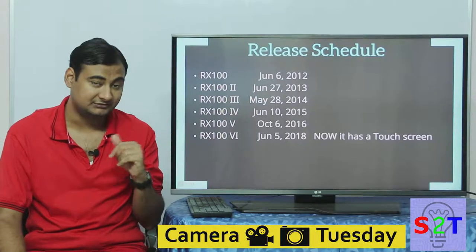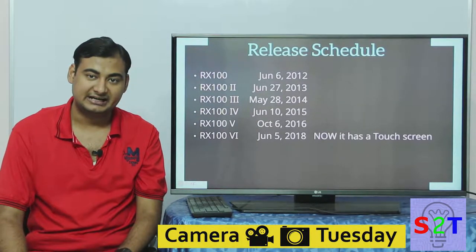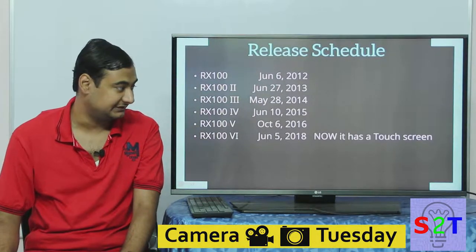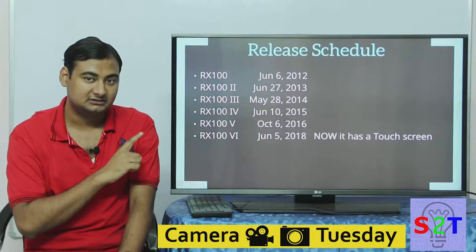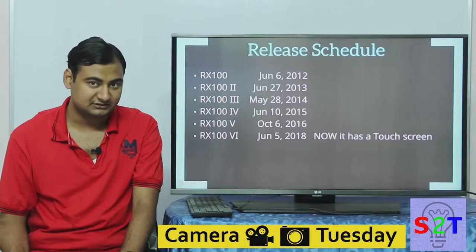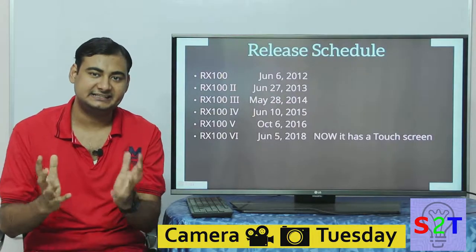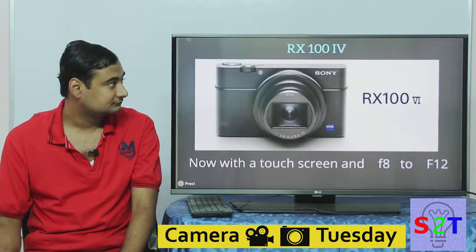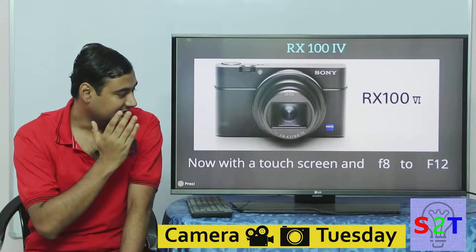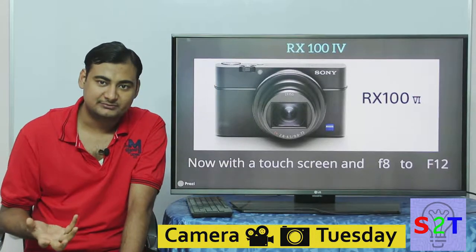They were releasing this camera roughly once a year. In 2012 they released it, and for some reason decided not to add a touchscreen even though everybody begged for it. They released new versions in 2013, 2014, 2015, and 2016, but skipped 2017. Finally in 2018 we got the Mark 6 with a touchscreen — that's the main reason I made this video.